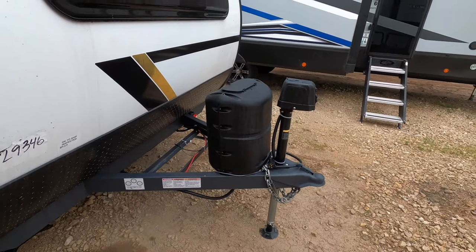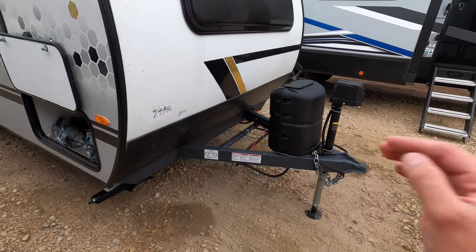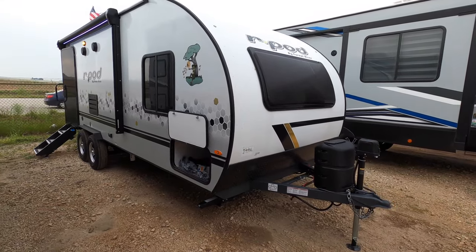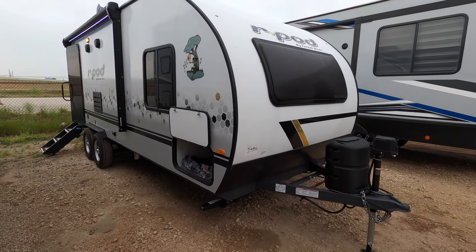It includes one propane tank. Here at Cliff Jones, we will make sure that it is full. We will install the battery, wash it, detail it, and give you a full walkthrough with our technician where they show you how everything works.